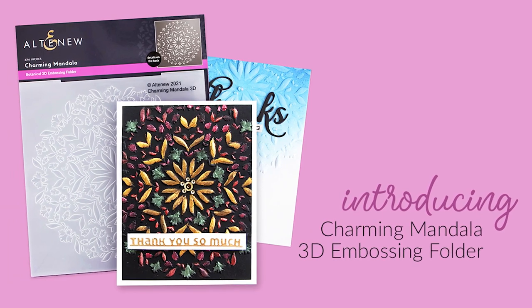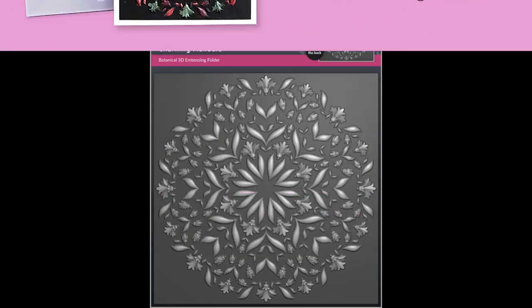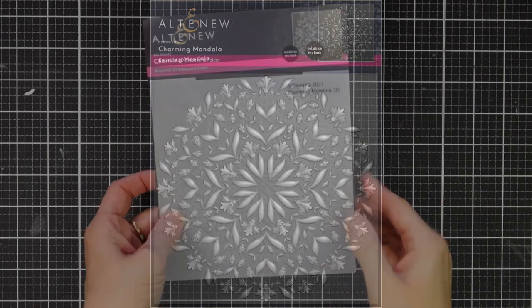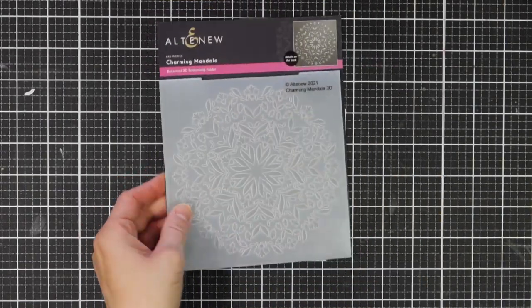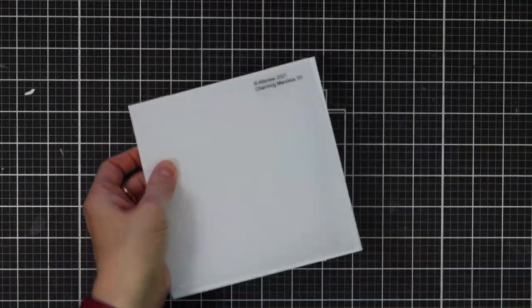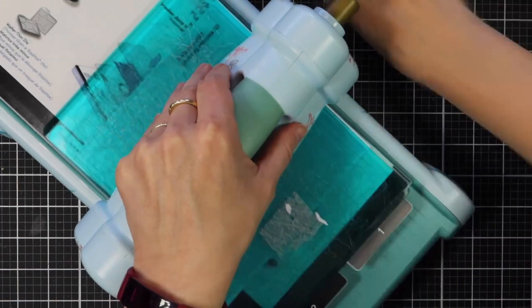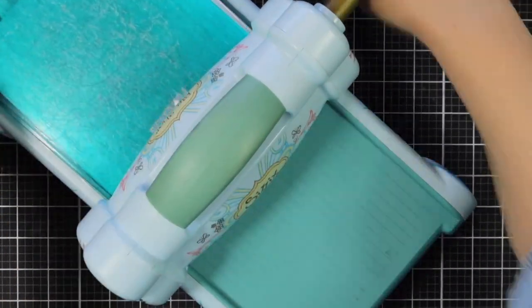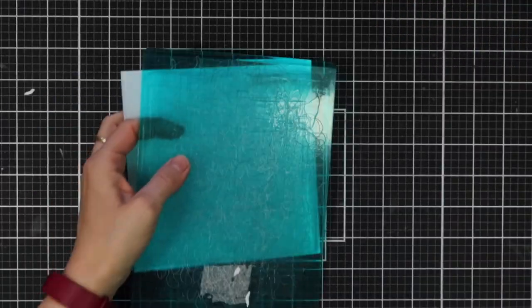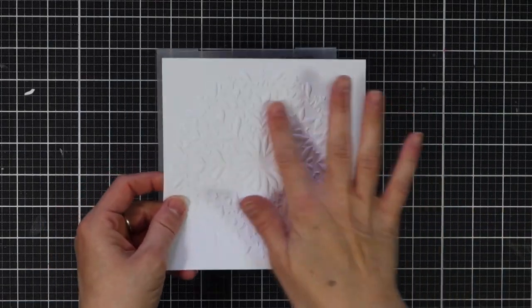This is Charming Mandala 3D Embossing Folder from Altenew. This 3D Embossing Folder complements our Mandala Builder stencil set and features a stunning circular floral design. Use it as a wonderful background for your projects. Instead of achieving merely two levels of embossed texture, this folder will produce three-dimensional shaped designs to enhance your creations. Simply run through your die cutter following the manufacturer's instructions for 3D embossing folders and you're all set.